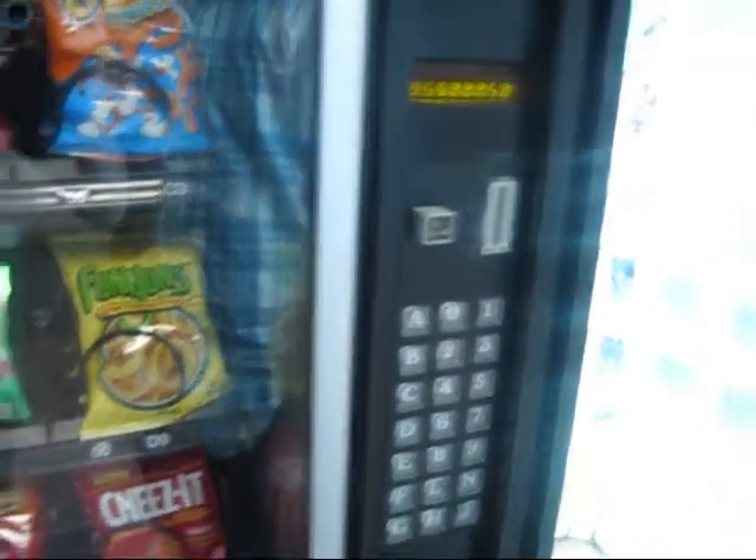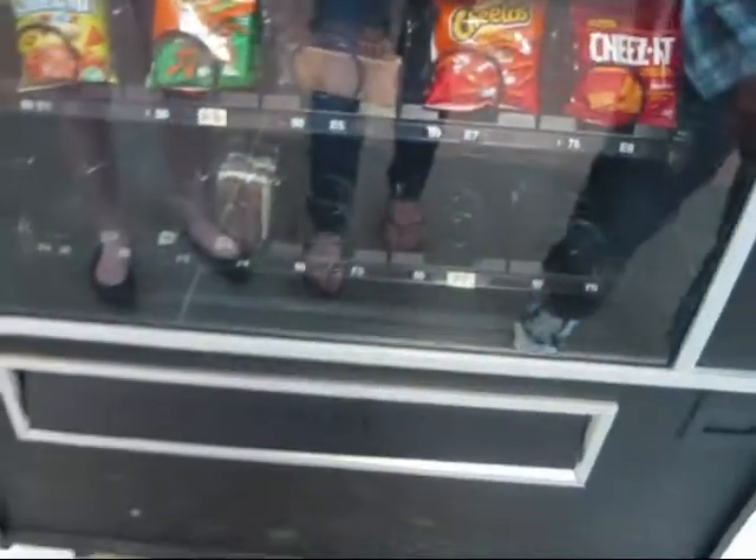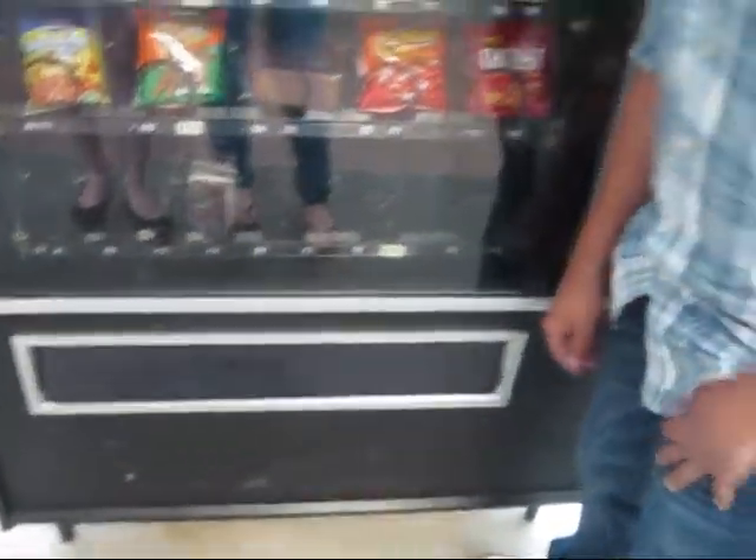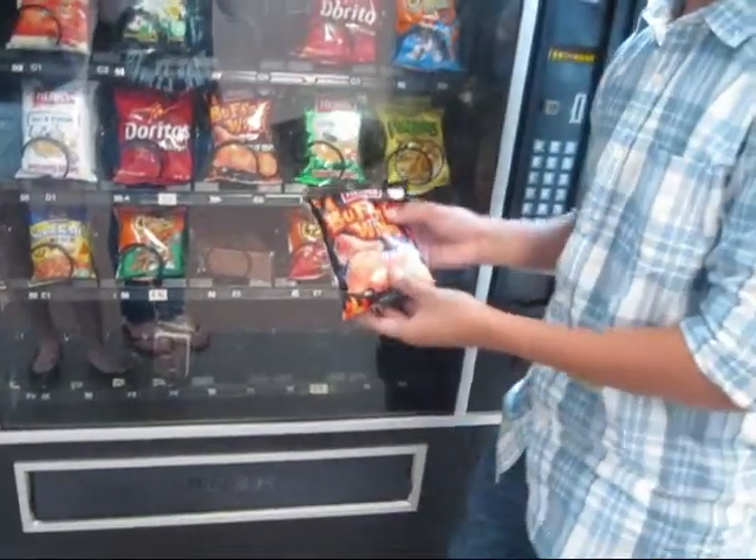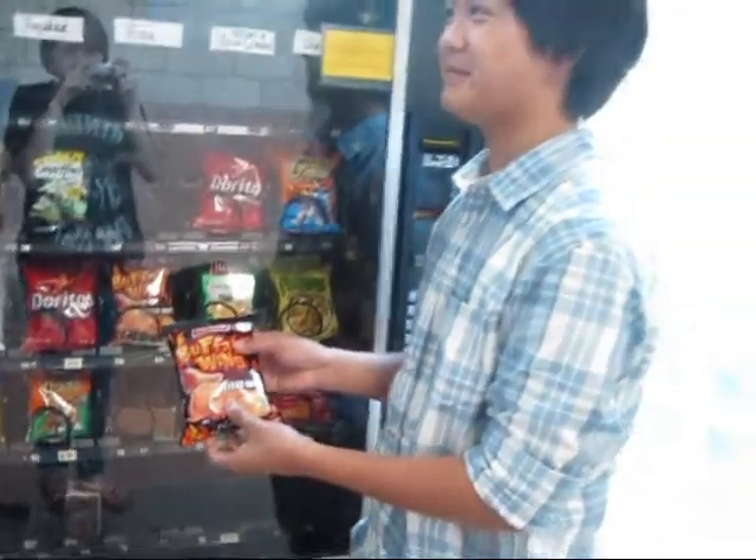After completing this step, your snack should plummet from its rack to the bottom of the machine. Carefully slip your hand into the slot and retrieve your snack. You may need two hands to prevent the smushing of your snack.